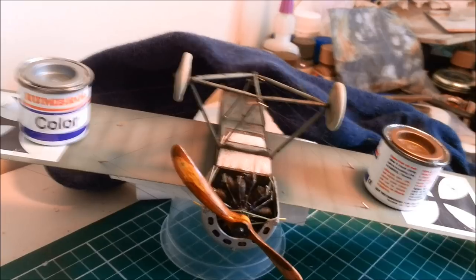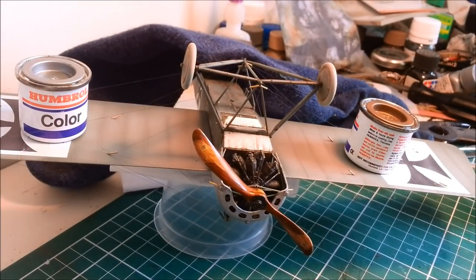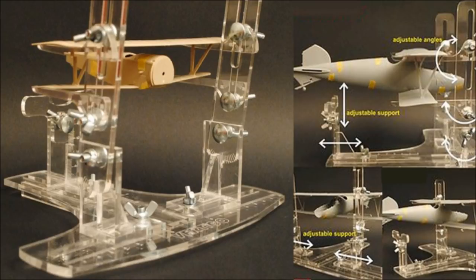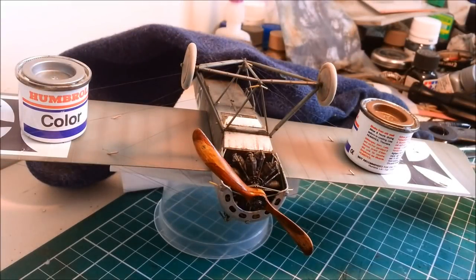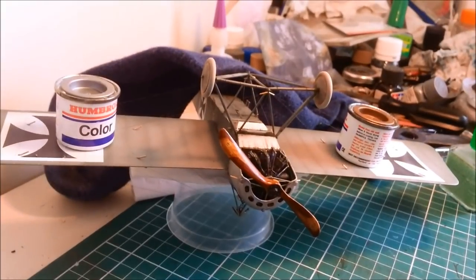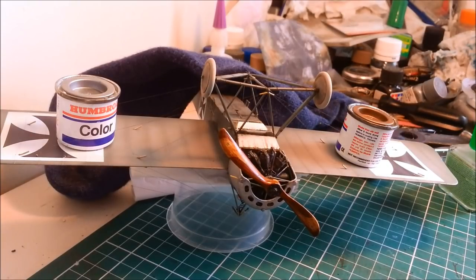A couple of people suggested I should invest in a jig which would hold my biplanes or monoplanes upside down, and I'll show you an example of one that people sent to me. That would make life much easier - I wouldn't be stuffing around with socks, which even for me is a new low. But the price - seventy, eighty, ninety dollars. I just can't bring myself to pay that kind of money when I can do it with an old takeaway container and a sock.